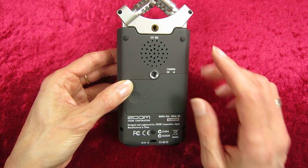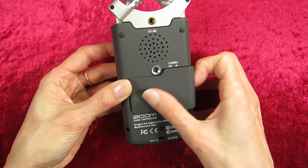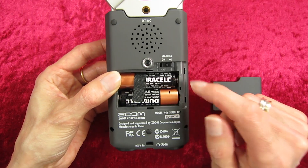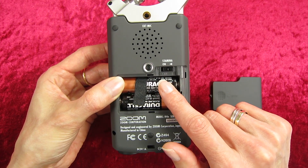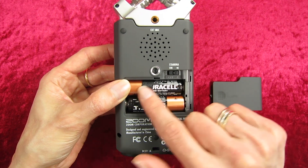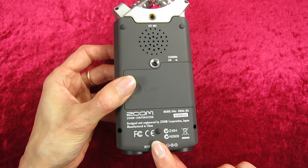The Zoom actually comes with a little handle that you can screw in there. Here we've got 'Stamina' — you might wonder what that means, but it is actually the button for the on/off switch in here. What Stamina does is allows you to extend your battery life, and we'll go into further detail on that in another video on why you should or shouldn't use Stamina mode.